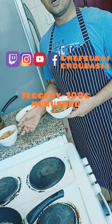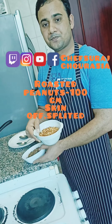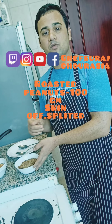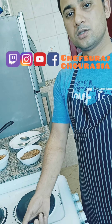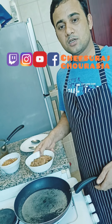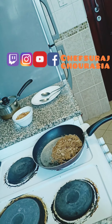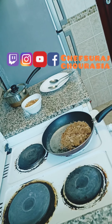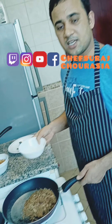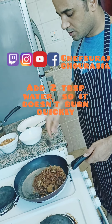For making the peanut chikki we need the jaggery broken into pieces and the peanuts. First we are going to make a pan hot — take a big hot pan. We will put the jaggery inside so it will melt. We need to melt the jaggery with two tablespoons of water and keep stirring.